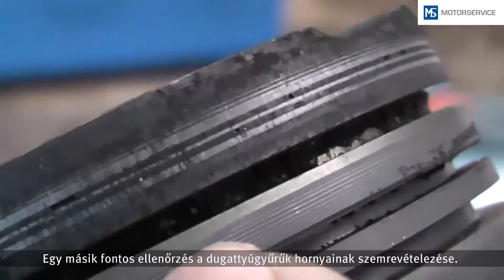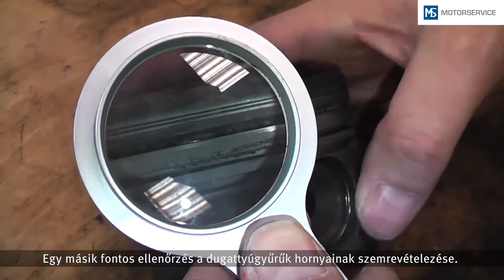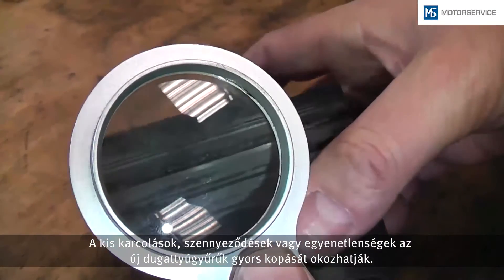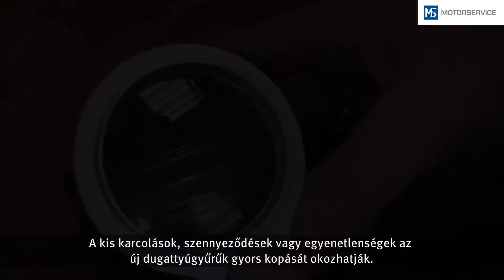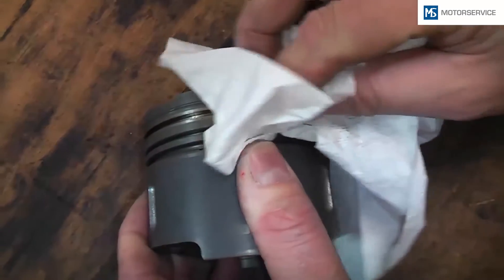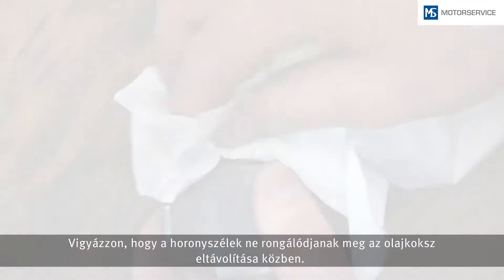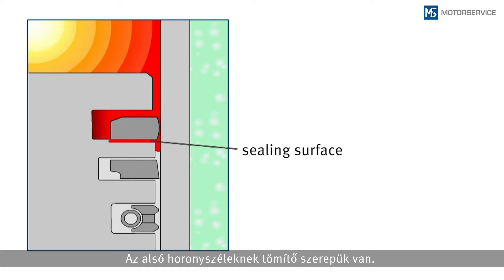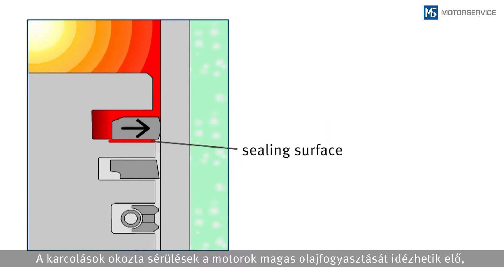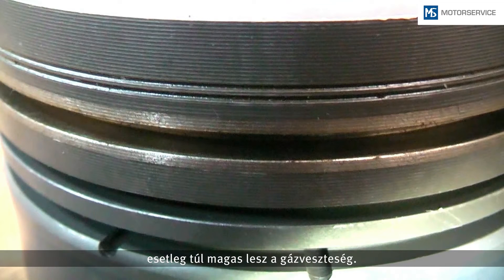An important check is the visual inspection of the ring grooves for wear. Small scratches, dirt, or unevenness cause very fast abrasive wear of the new piston rings. Pay attention that no damage is caused to the groove sides when removing the carbon. The lower groove side is a sealing face — damage due to scratches may cause high oil consumption or increased blow-by gas emission during engine operation.